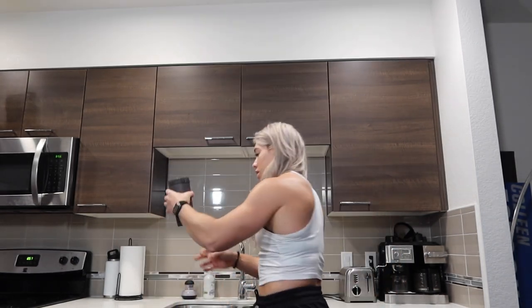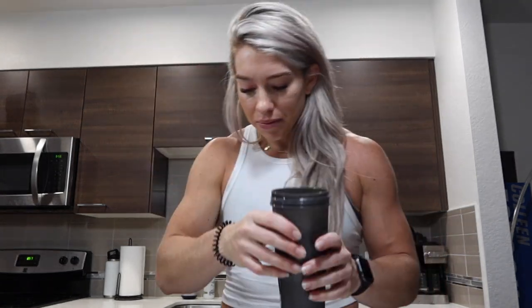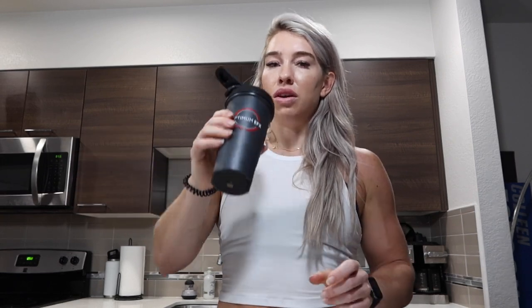I've been taking this lately — like a scoop, scoop and a half at night. I usually take it before my last little meal snack of the night, just to start the wind down process. And it has helped a ton. So I just mix it with not a ton of water. We'll go scoop and just a little more. And then by the time I'm trying to go to bed, I'm good to go.